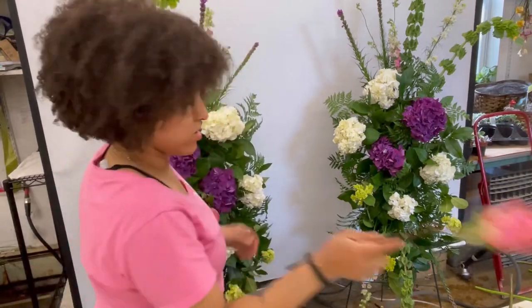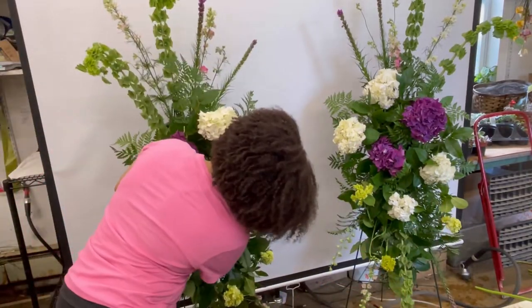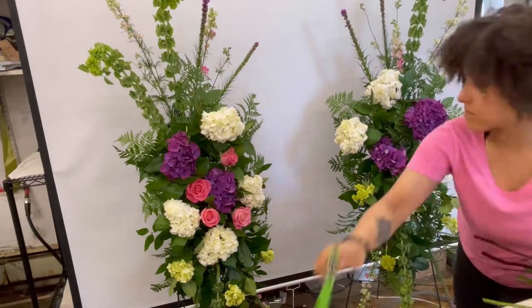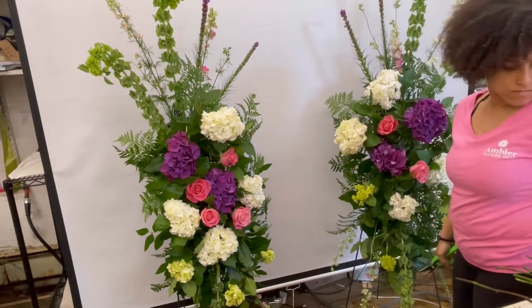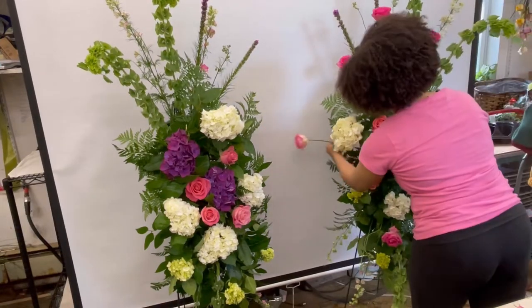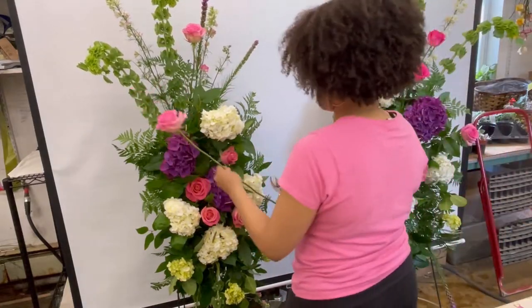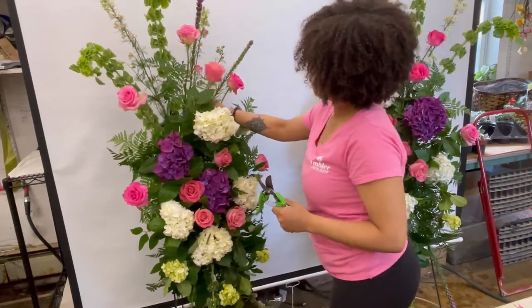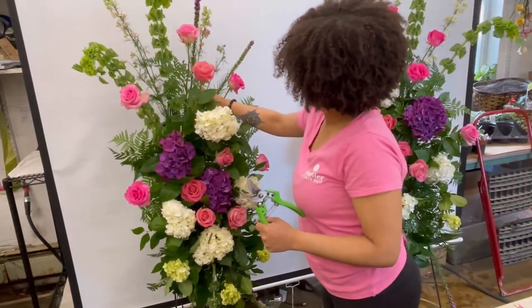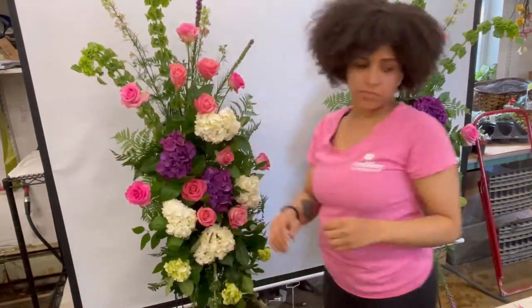As I insert my roses, I like to work towards the center first by just clustering my roses together. Then whatever I do to one standing spray I like to mirror and do that to the other one, still keeping that triangle shape in mind as I insert my roses — this is really key to helping make your design look balanced.